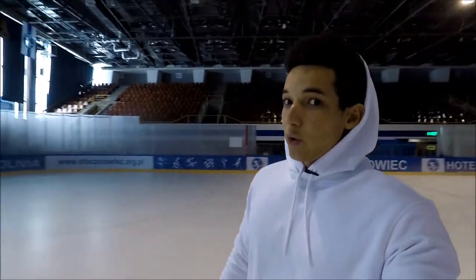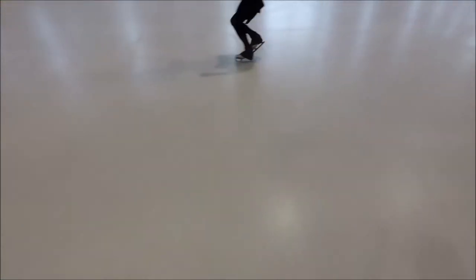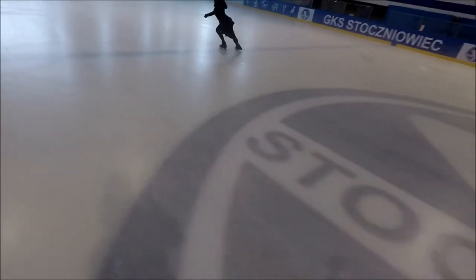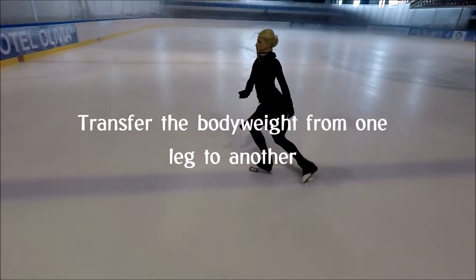Yeah, we can do the same as well backwards. Crossover inside. On the crossover we try to really go and change the body weight.